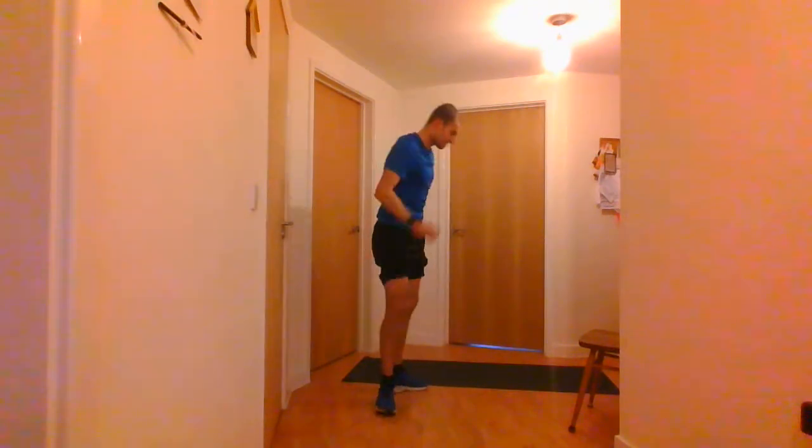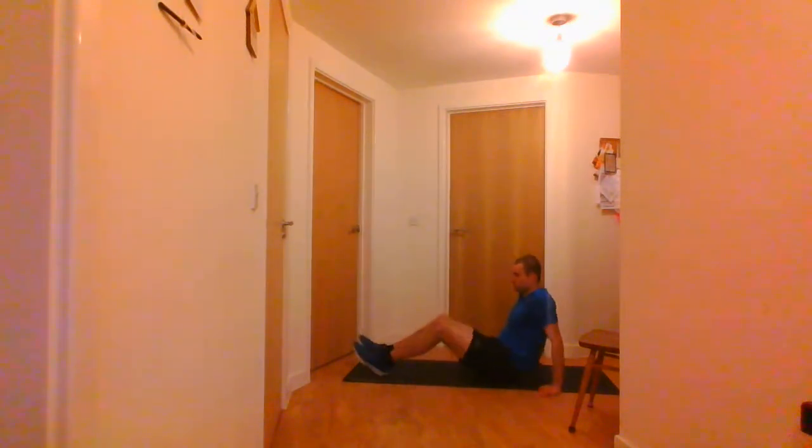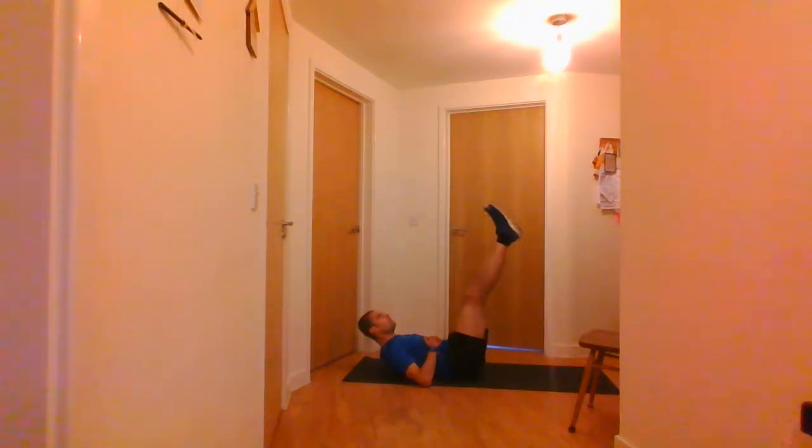The next ones are the leg raises. If you can't go all the way up, just go to whatever is comfortable. Just raise your legs up and then back down. You've got 3 seconds — 2, 1 and go. Don't forget to breathe as well — I know some people like to hold their breath during exercises, but don't forget to breathe. 3, 2, 1 and stop there.